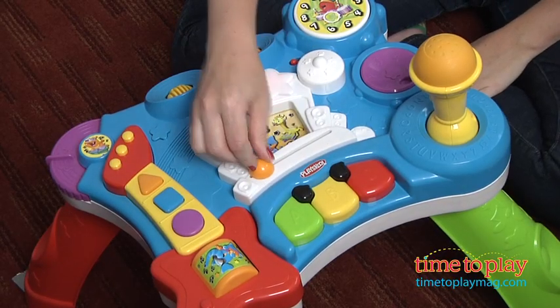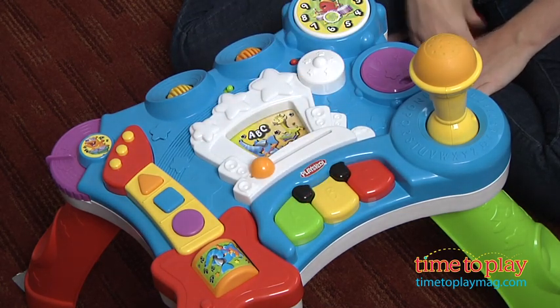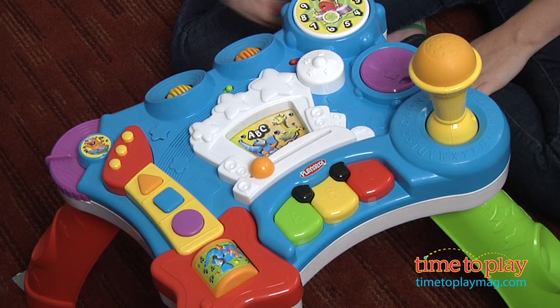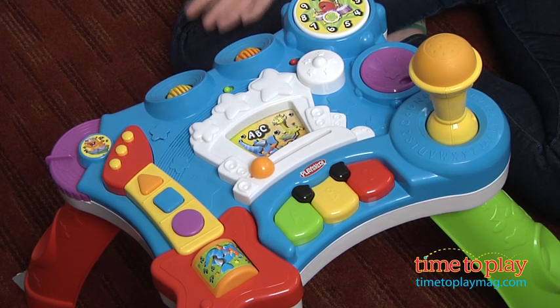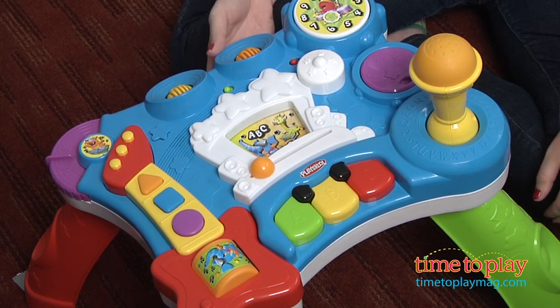You can then move it to Learning Mode and kids can press all those same buttons to hear about colors, shapes, numbers, letters and opposites. You can move it to Spanish Mode and you'll have the fun of Learning Mode but in Spanish. The table legs also detach if your child wants to sit and play with the table top.